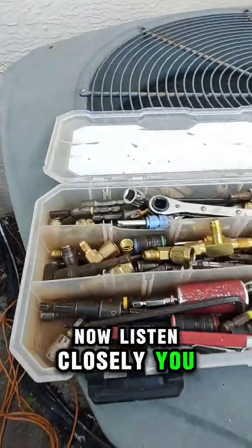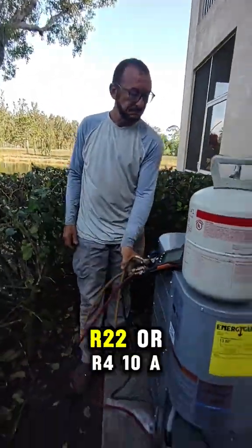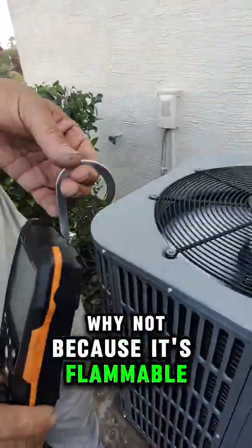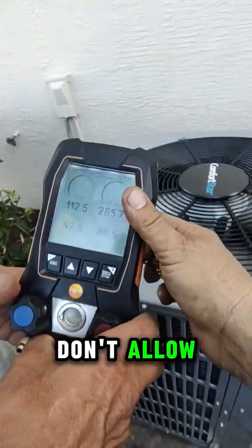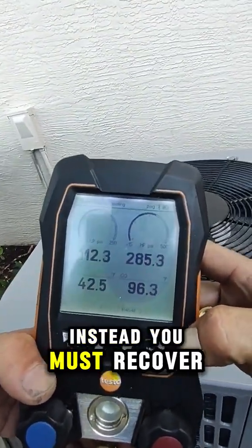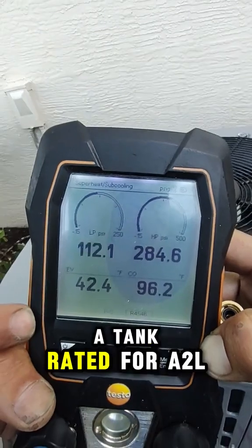Now listen closely — you cannot pump down R454B into the condenser like we do with R22 or R410A. Why not? Because it's flammable, and current safety codes don't allow pump-down storage of A2L refrigerants. Instead, you must recover it with an EPA-certified machine and store it in a tank rated for A2L.